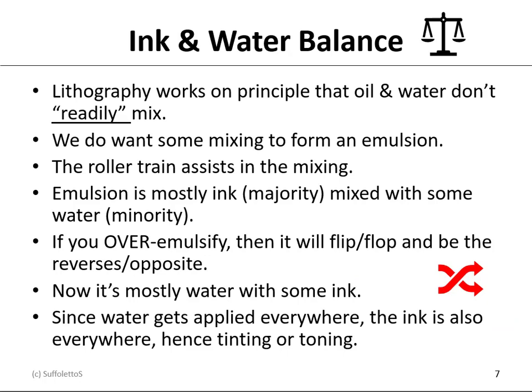Lithography works on a principle that oil and water don't readily — and I have that underlined and in quotes — mix. We do want some mixing so that we can form an emulsion. The roller train actually assists us in mixing the fountain solution with the ink to make that emulsion. The emulsion should be mostly ink — the majority — mixed with some water — the minority.